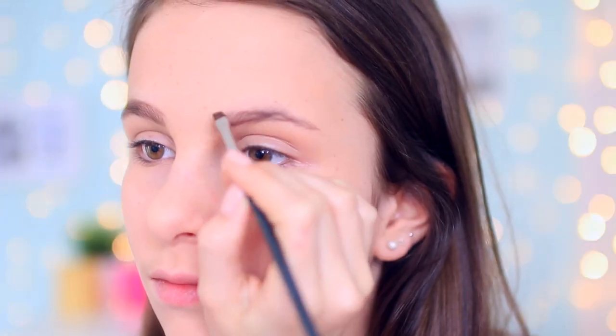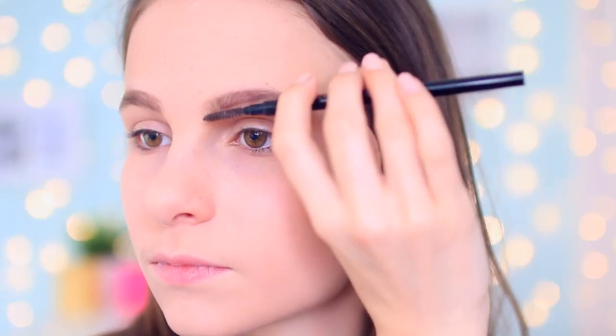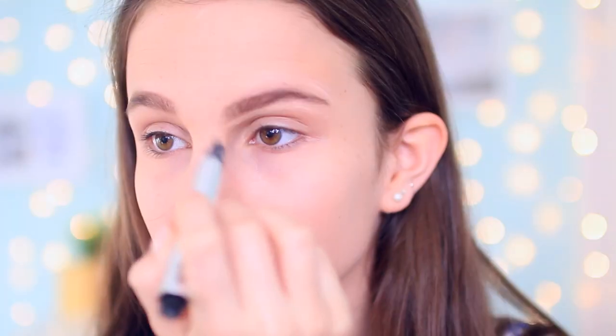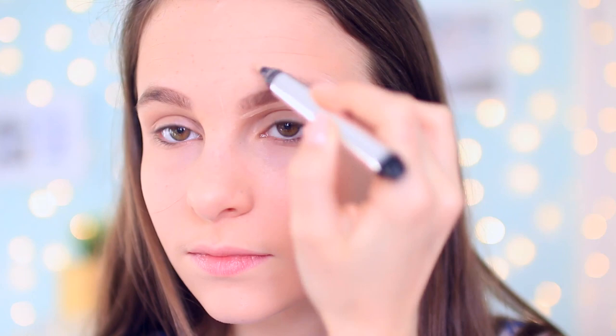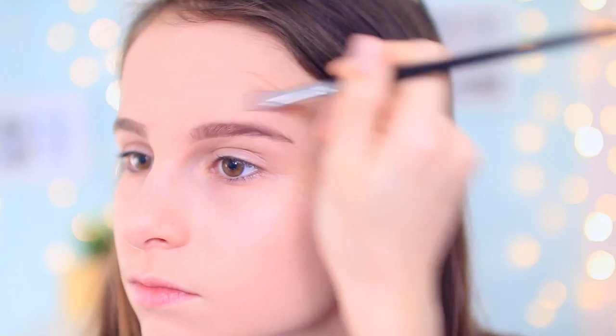For brows, I use the Rimmel Brow This Way with the MAC brush and just brush it in. Then I use the Soap and Glory Brow Archery little smoothie, and then I also use the pen end of it. Then I use concealer to outline my eyebrows to give them even more shape and blend that in with a random brush I have in my cupboard.